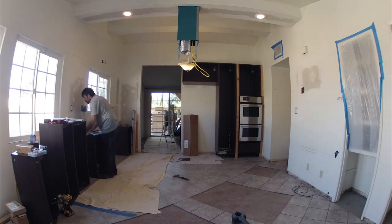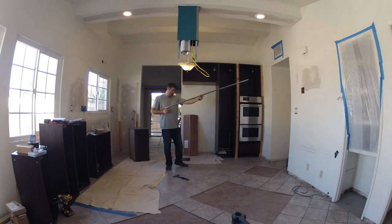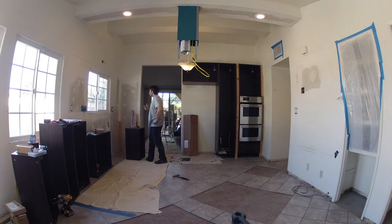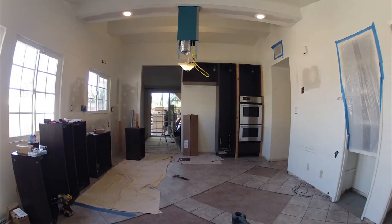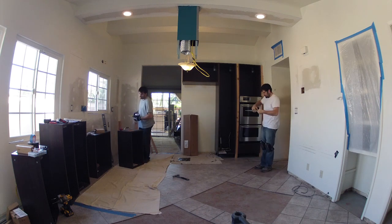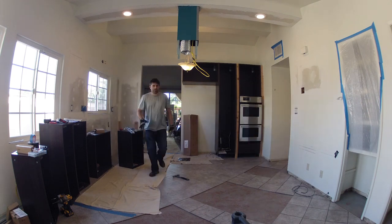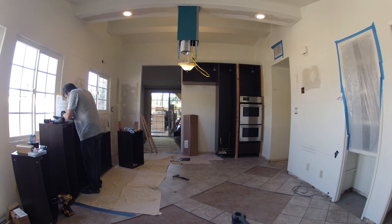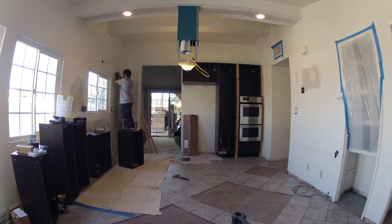At this point I've got all the brackets mounted on the back of the cabinets I'm customizing, and I'm moving on to figuring out the rail system. There's going to be an upper rail to support the upper bridge horizontal cabinets, and then a rail for each of the upper cabinets to the side of the window. Here you see I've got a stud finder and I'm marking all the positions of the studs.